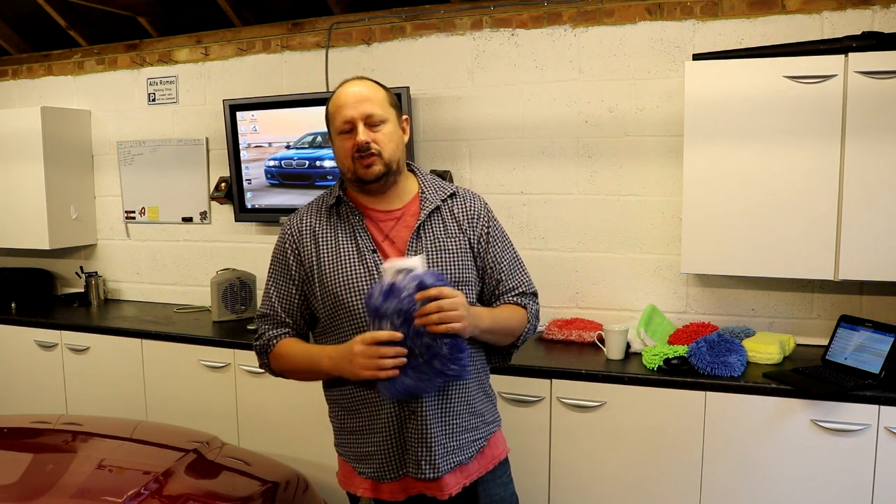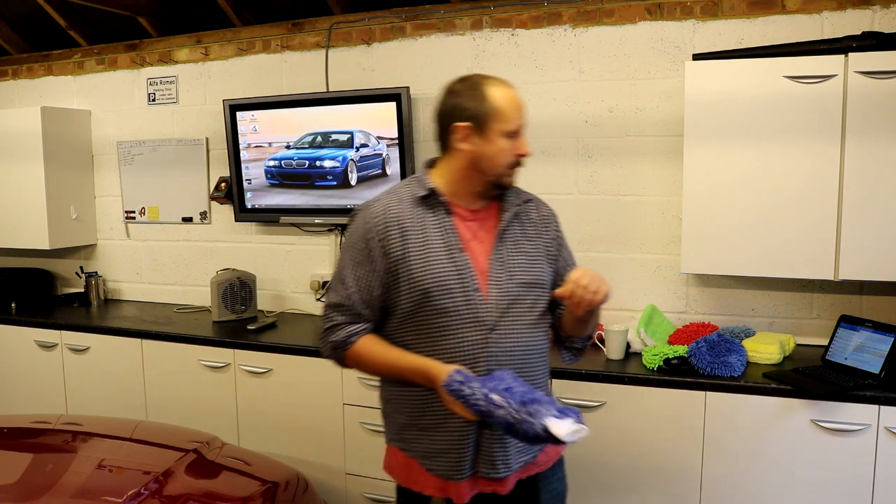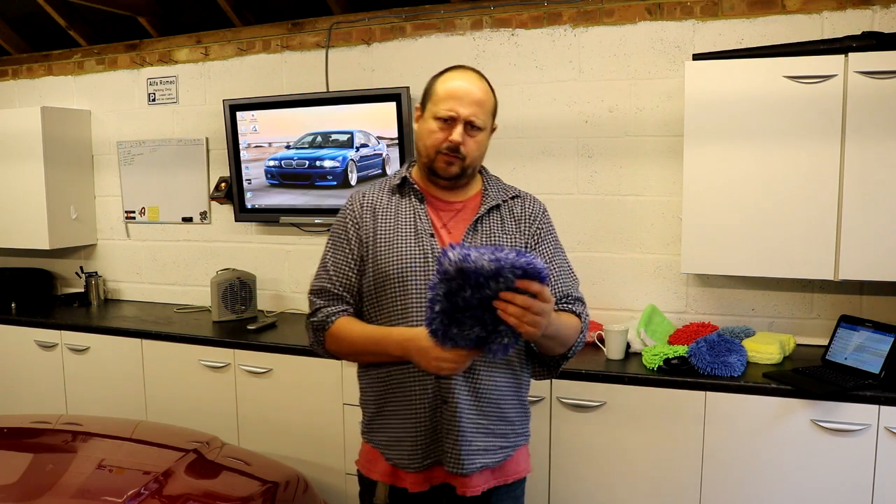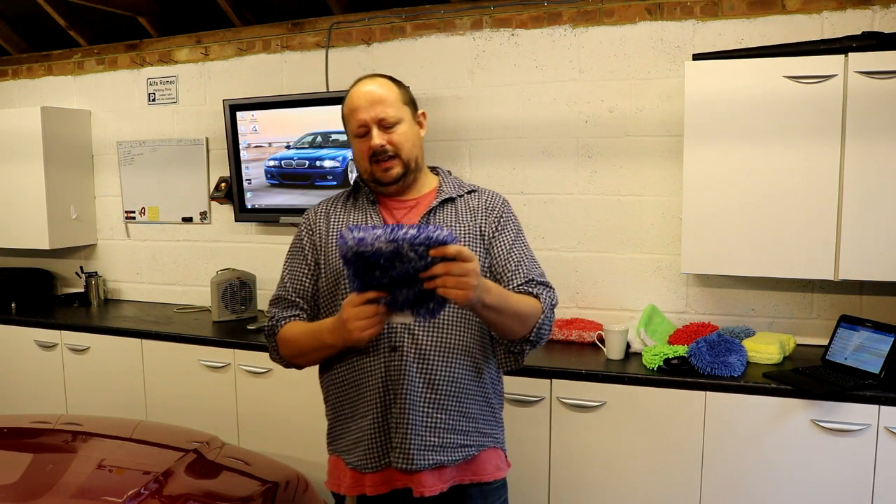This is the MM11 Microfibre Madness Incredimit. It's very similar to the G-Technic WM2 mitt that we just talked about. The price of it is £14 — roughly £14. So it's a little bit more expensive than the Incredimit.